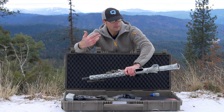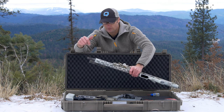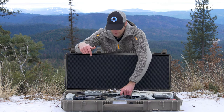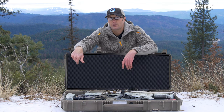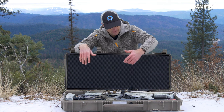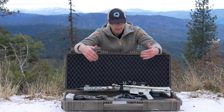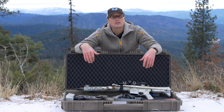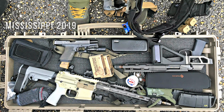With the stock collapsed and a 16-inch barrel with a SureFire flash hider, there's still plenty of room — I could probably fit a SureFire suppressor on there and it would still fit. The way I've used it is traveling to tactical games where I'll put the carbine in here along with a pistol and body armor.